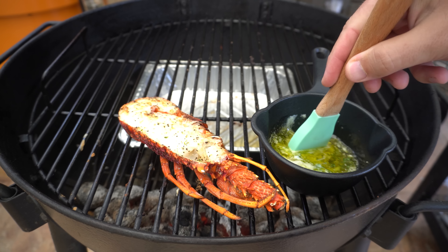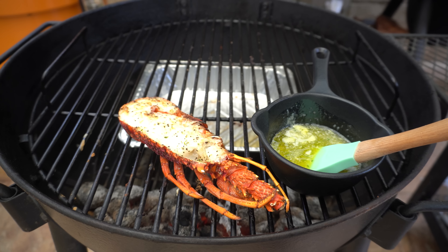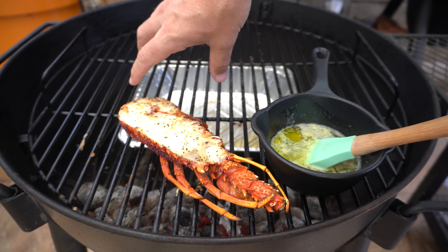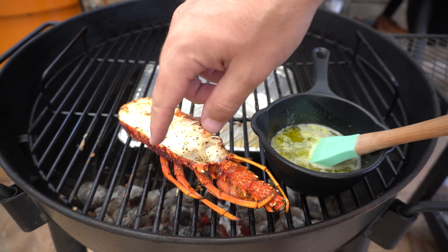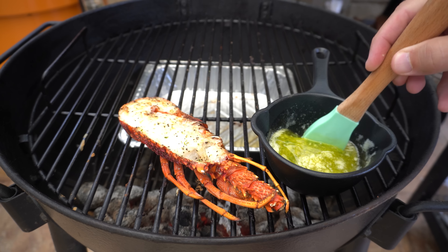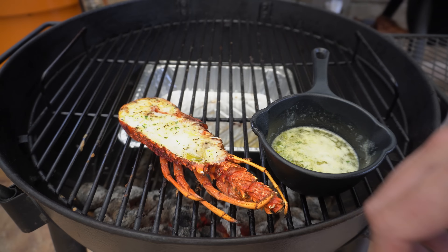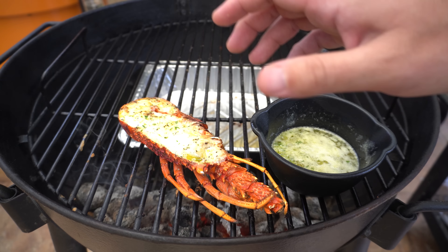Our lobster is around two to three minutes away from being ready. I've positioned the lobster so the tail is at the cooler end of the briquettes, because the meat down that end is a little thinner and will cook quicker. That helps it cook more evenly — you want the thicker part of the lobster over the hotter part of the coals. I'm going to give the garlic butter a good stir and start brushing some of that on, leaving the lid open for these last few minutes before one final baste when it's done.